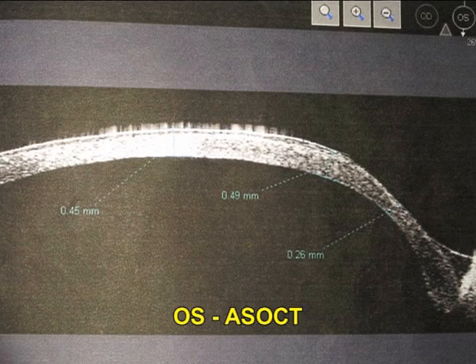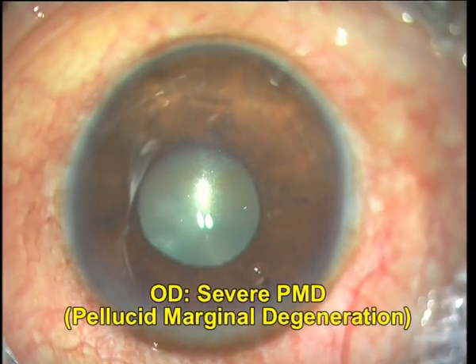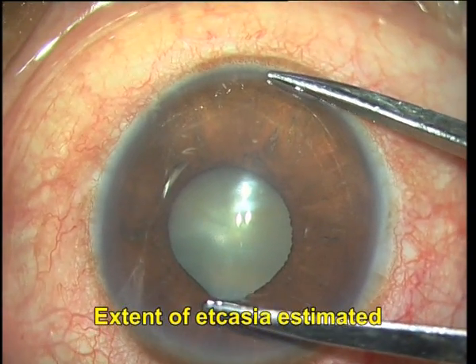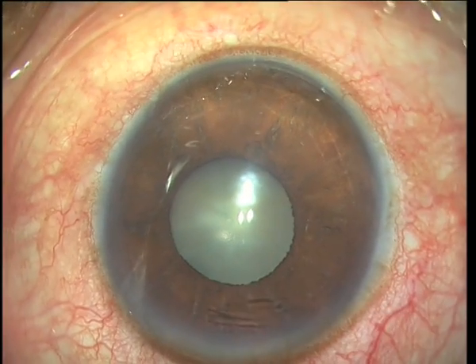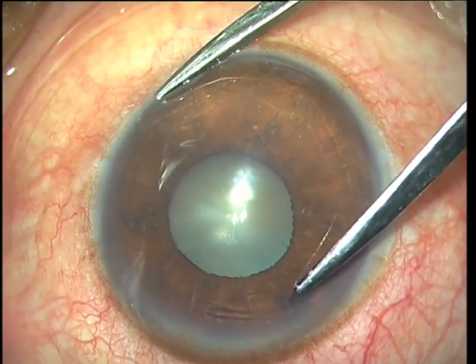The left eye AST pachymetry is also similar with inferior thinning, and I have taken up the right eye for surgery first. You can see the severe grade of pellucid marginal degeneration. What I'm doing is estimating the extent of ectasia first, both in the horizontal oblique and the vertical meridia.